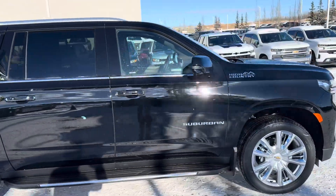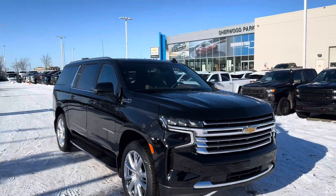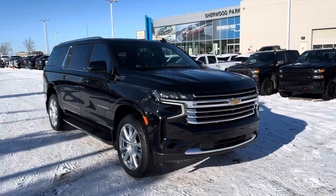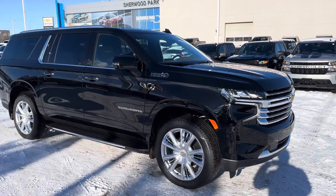And there you have it — available at Sugar Park Chevrolet: a 2024 Suburban three-liter diesel High Country with the jet black and mocha interior. Any questions, comment your thoughts below, like and subscribe — more videos to come. Thanks so much!